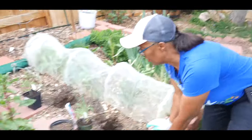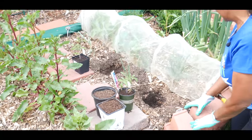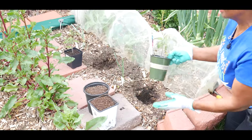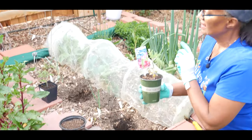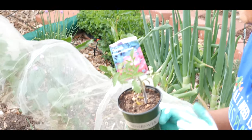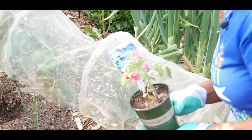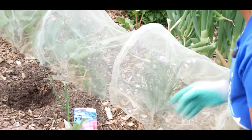As you can see I've already dug the hole for my tomato plants. I started this tomato plant from seed — this is the Baxter bush cherry tomato plant, started in April of 2020. I'm going to go ahead and plant this.